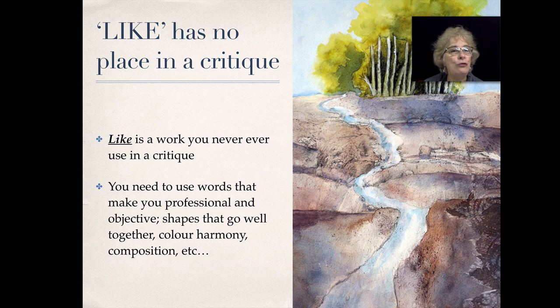You need basic guidelines that you will give them when you're critiquing. Now here's the big one: 'like' has no place in a critique. 'Like' is a word you should never ever use in a critique. You need to use words that make you look and sound like a professional — words like 'shapes that go well together,' 'color harmony,' 'composition,' and other professional technical words.